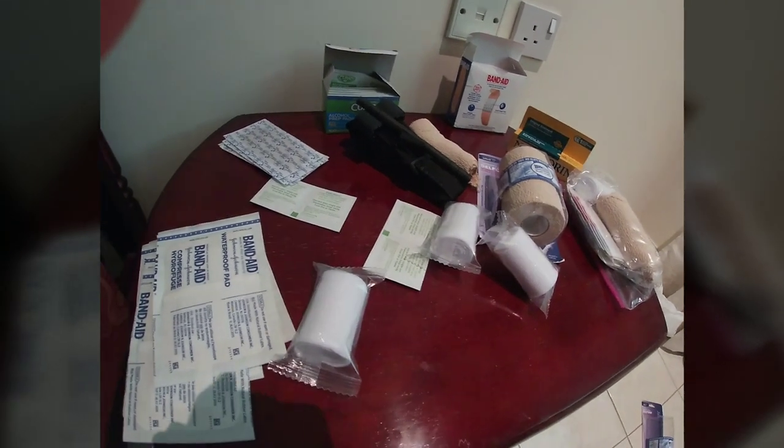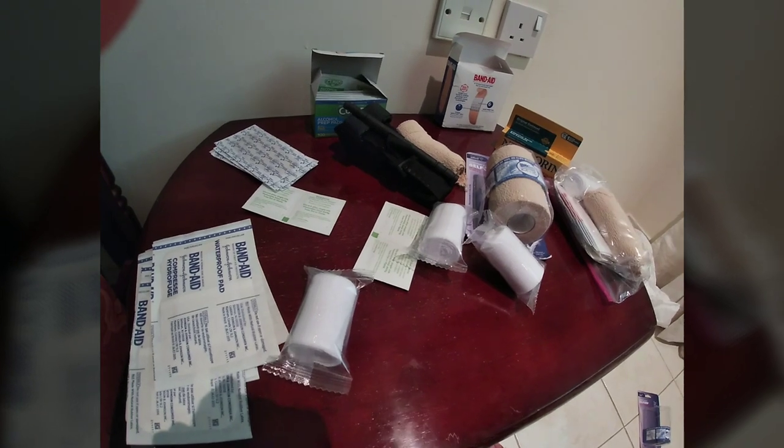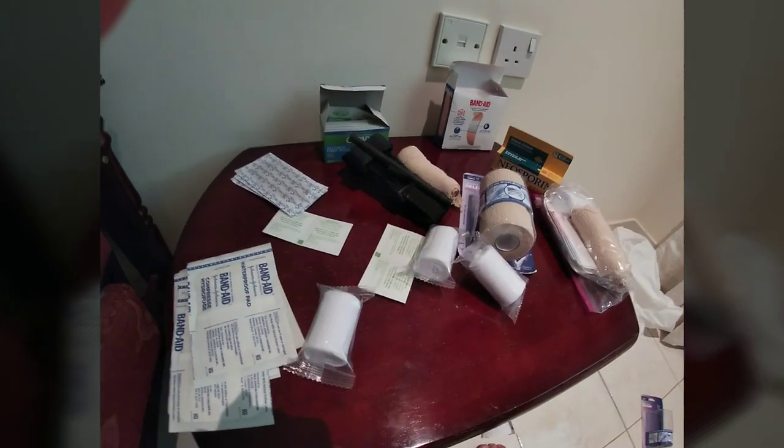Hey everybody and welcome back to 3Cog. Today I want to talk about something that's not necessarily the most exciting topic but a very important and often overlooked topic, and that is first aid supplies.